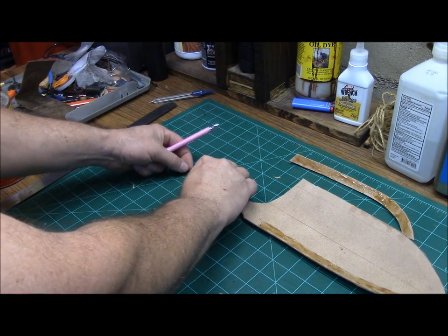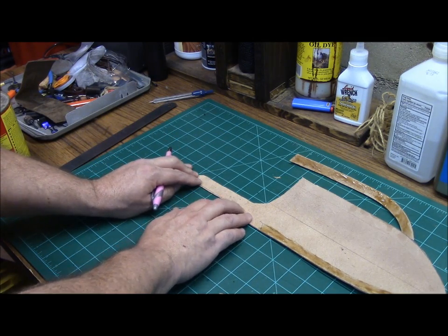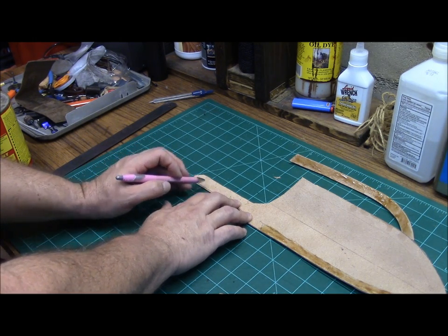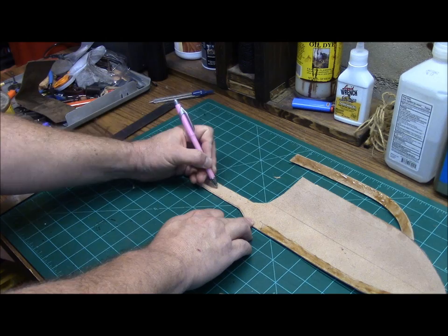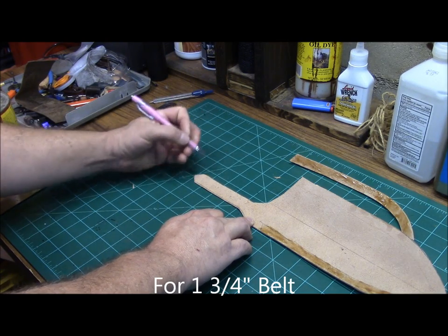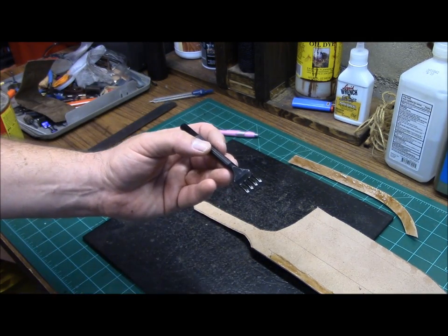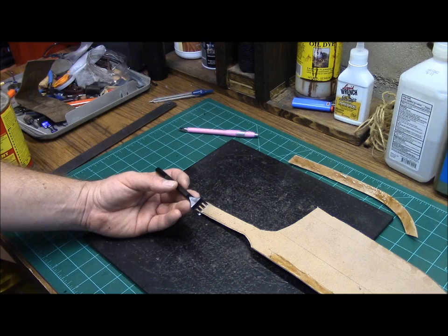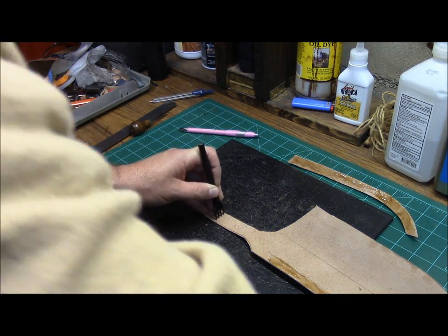Also while we're tacking up with our adhesive, what we're going to do is determine our attachment points for our belt loop. We'll go ahead and make our first stitch holes in the loop itself. Generally on a 5-inch, you can see it's 5 inches right here — what we're going to do is go about 2 inches up right here, mark that, and lay out our holes. I use just a standard lacing punch for this. If you don't have one, you need to just set up your holes evenly spaced and use a small awl.